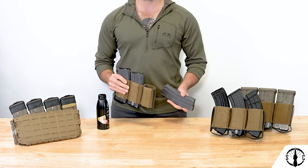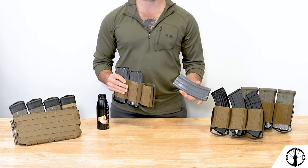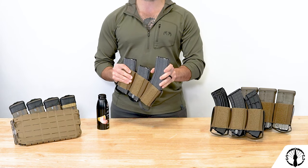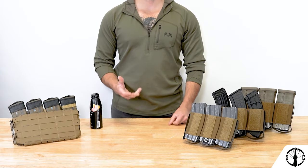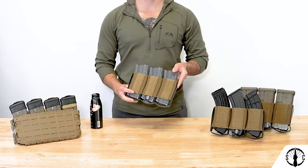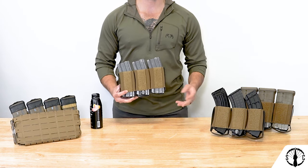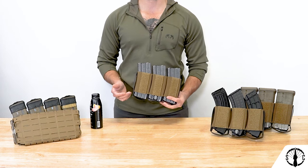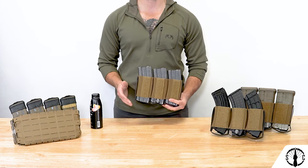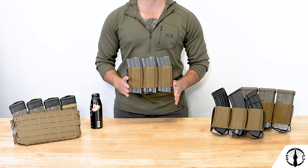One helpful tip for re-indexing mags on any insert is to start with one corner of the magazine in and then rock the rest of the mag into the pocket. The RAM Insert features loop velcro on the front and hook velcro on the back, which makes it compatible with placards like our own Arc Placard V3, or any other insert out there that has hook and loop lining on the inside and is expandable depending on the insert's width.